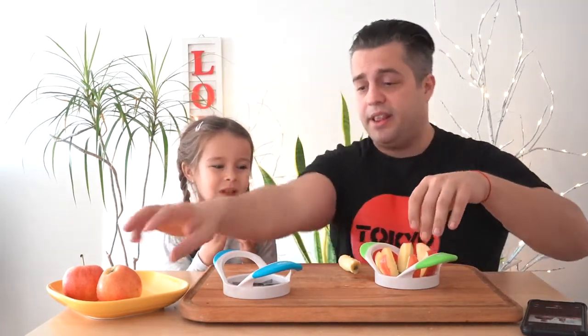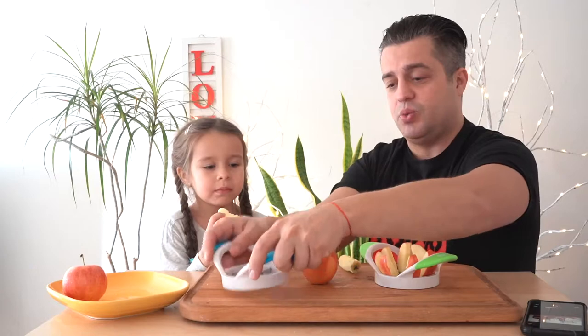It has a 140-grade stainless steel blade. The blades are absolutely sharp — you're not going to be able to cut yourself, but you're definitely going to be able to cut apples with it.